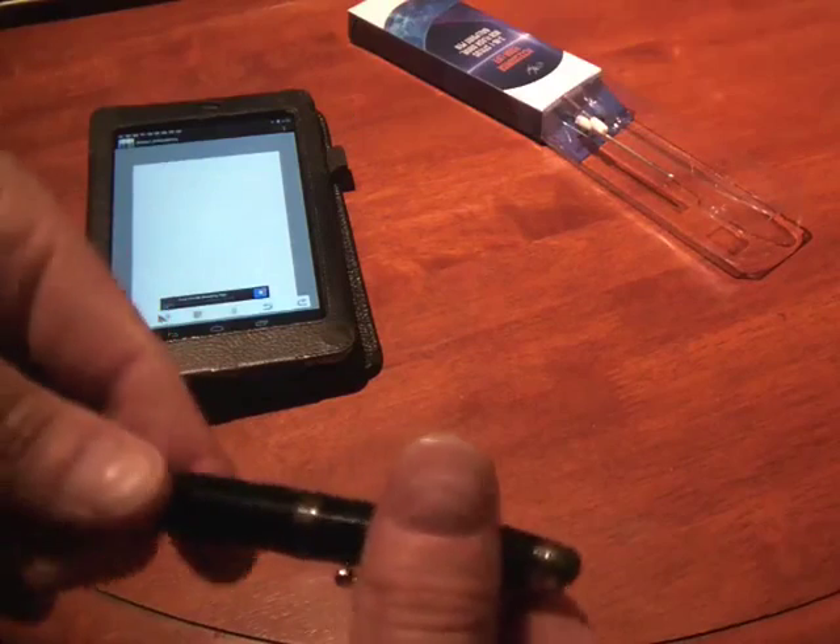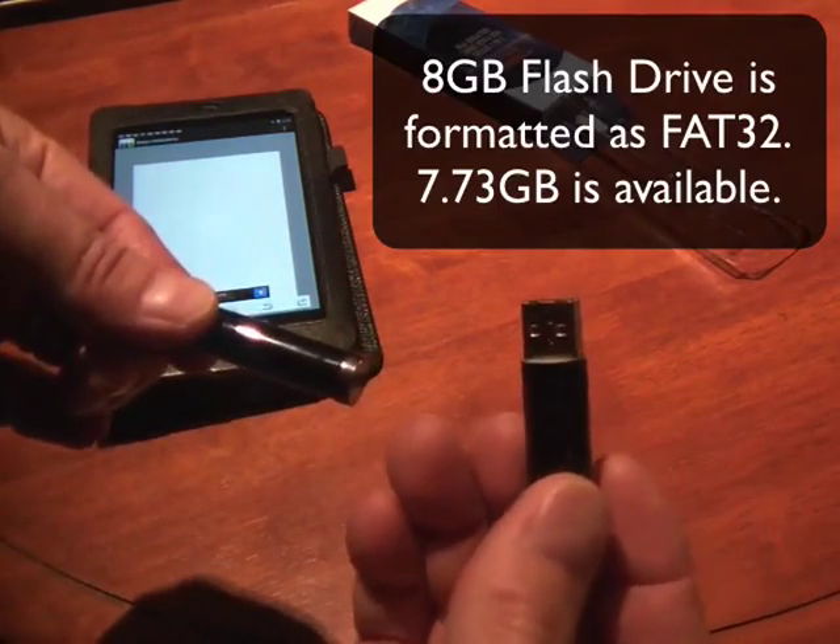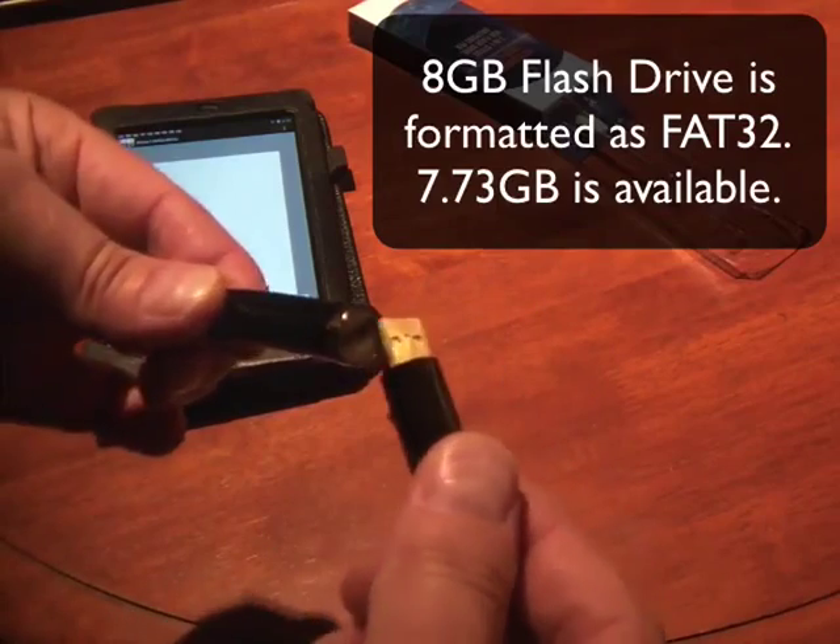It's also an 8GB flash drive and you access that just by opening it up and there's your USB flash drive.